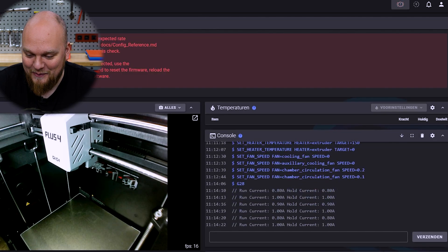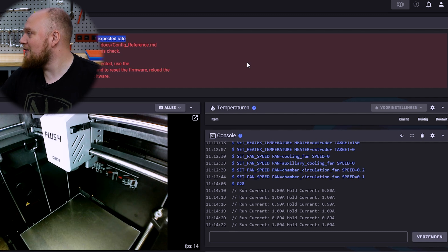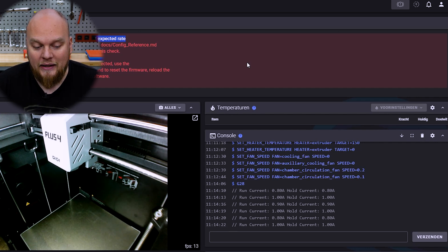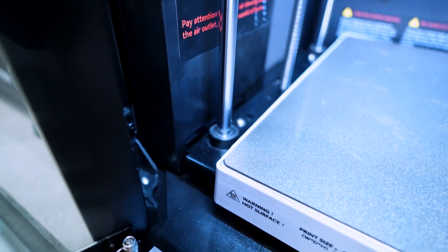Yep, right in front of me — it only took around five minutes. We can see the fault right over here: 'Heater chamber not heating as expected.' So we can see we actually have a massive fault on this printer. The print that you are doing is completely lost. And we are going to look at what position the build plate is at to see how much it is blocked off.